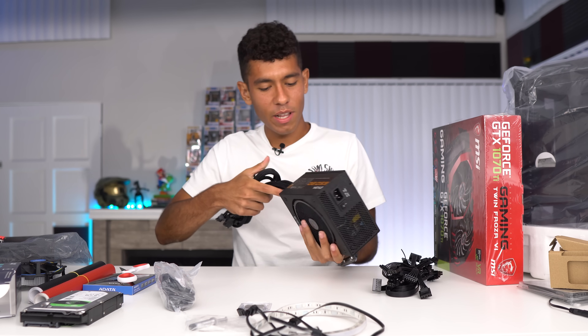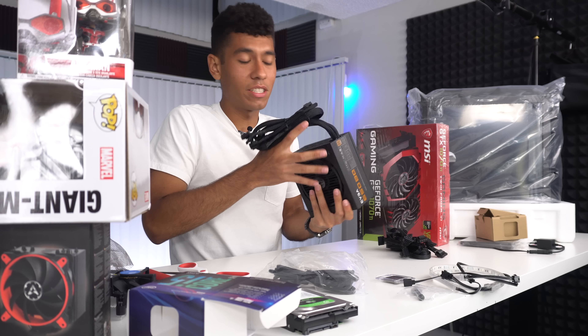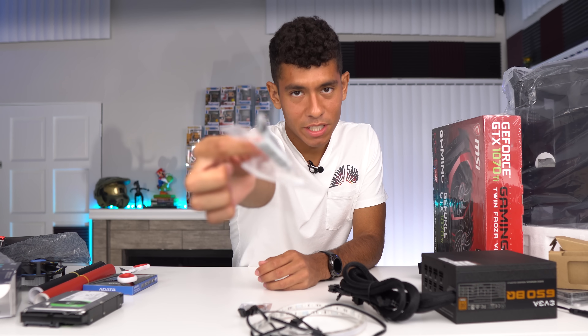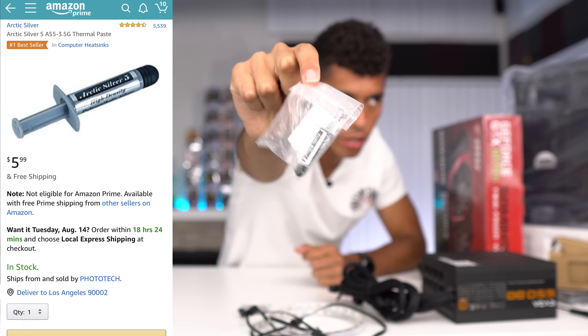I like the polish on this power supply — it feels good in the hands. And I forgot to mention the Arctic Silver — this is the thermal paste. We'll be using the Arctic Silver 5 thermal paste. I'm sure our heatsink came with thermal paste, but I want to use this one.